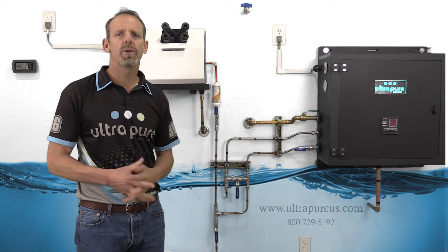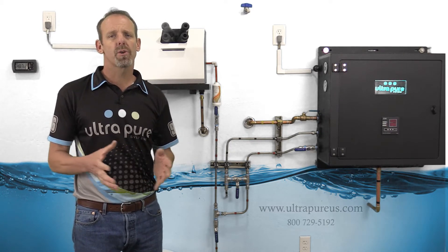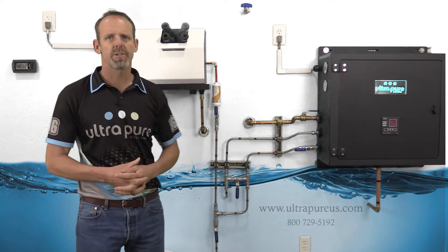All of our systems utilize a half-inch female pipe thread bulkhead on the side of our units. So all of the units across the board are going to require half-inch male pipe thread connections.